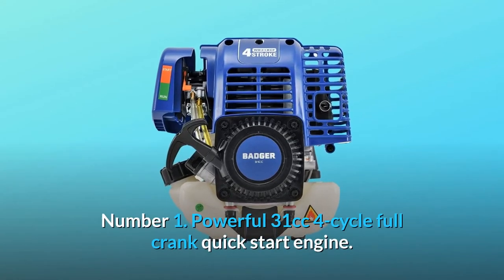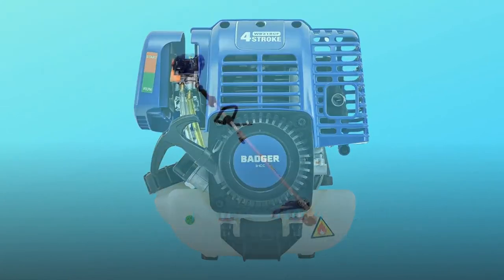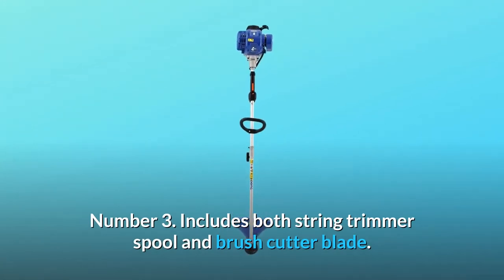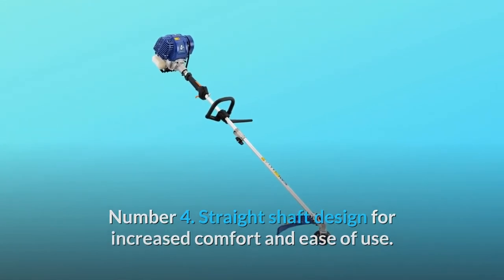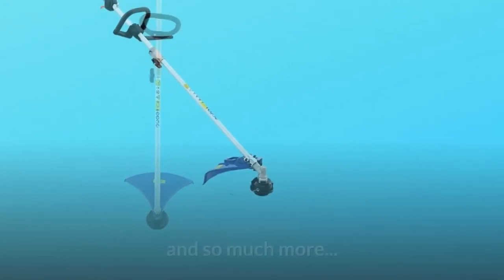Number 1: Powerful 31cc 4-cycle full-crank quick-start engine. Number 2: No need to mix gas and oil. Number 3: Includes both string trimmer spool and brush cutter blade. Number 4: Straight shaft design for increased comfort and ease of use. Number 5: 17-inch cutting swath. And so much more.